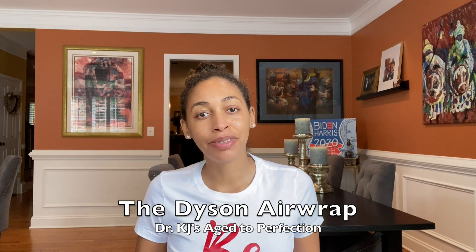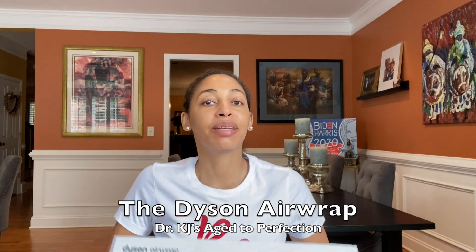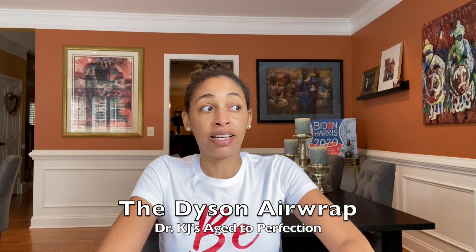Hi and welcome back to Dr. KJ's Age to Perfection. Today I'm going to be going over the Dyson Airwrap Complete. This is something I have wanted since 2018, but when it came out the first time I had trouble getting it. I tried to order it, kept being on backlog, couldn't get the order done. Then I lost interest a little bit, and finally this year they came out with this new gift edition in this beautiful copper color. I got it for my birthday and I'm going to unveil it now and try it out to see if it's really worth the price tag.